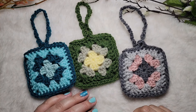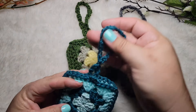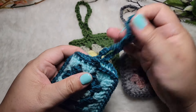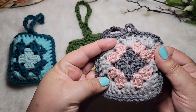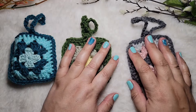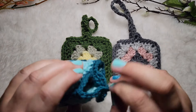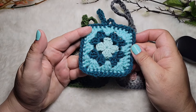Hi guys, this is Carrie from Crochet Me Knots. Welcome back to my channel. Today's tutorial we're going to be making these little baggies, these little cases for your earbud cases. You can put them in here, very cute, and then you can strap it onto your purse. We're doing them using the granny square, which is very popular right now. This is what we're making today.